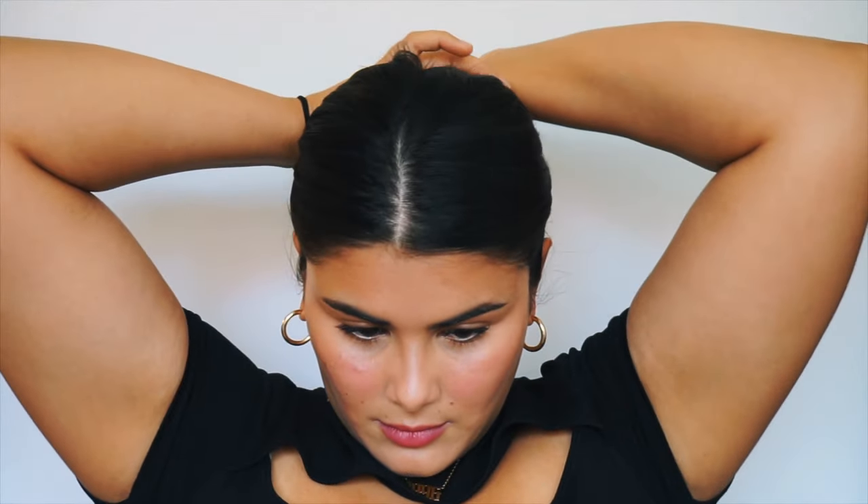Now that I look like Lord Farquaad, I'm going to do a simple bun. Boom! Look number one is done. Okay, now let's go into look number two.